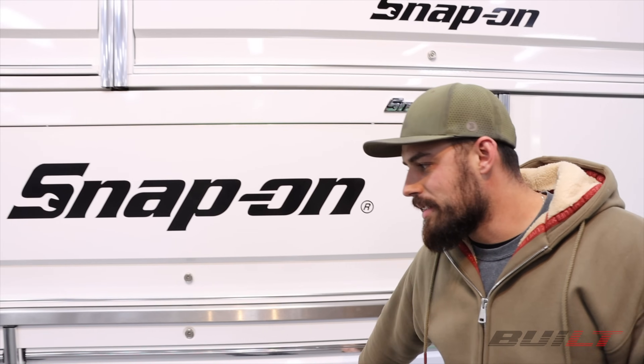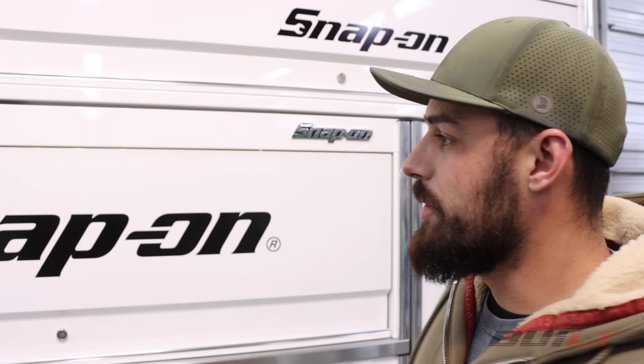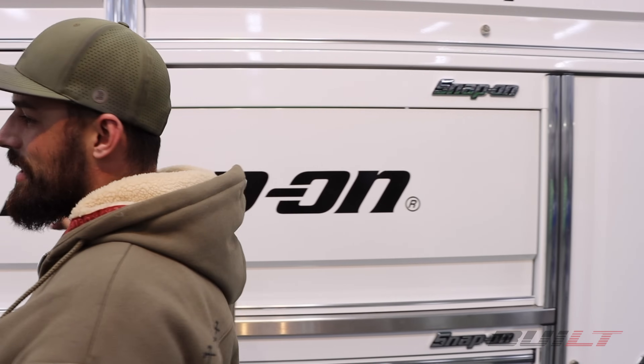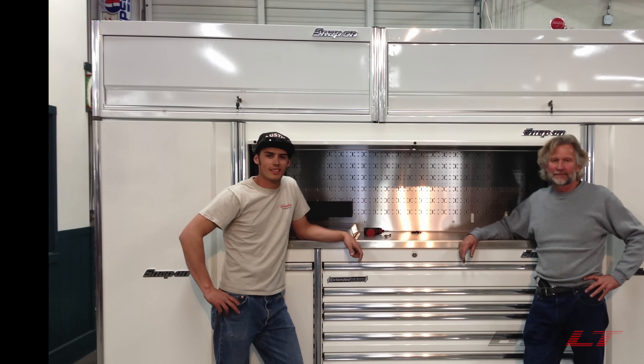We have the Snap-on Epic base, an upper locker, two side lockers, and two upper storage lockers — this is called a hutch, not a locker. We've had this toolbox for about 10 years and ordered it custom built to our specification from the Snap-on dealer at the time. It's a pretty special box because I'm a third generation collision repair professional, second generation on this location, and now we have a fourth generation joining us — my nephew.